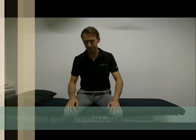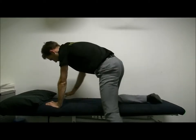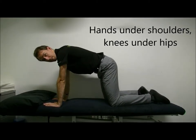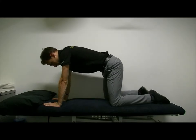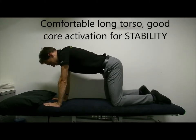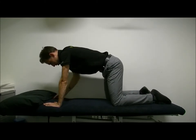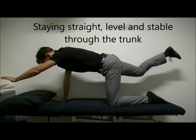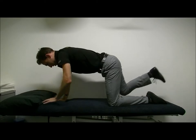One of the first ones is looking at the superman. For this, you're on your hands and knees — hands underneath your shoulders, knees underneath your hips — and try to find a nice comfortable long position through your trunk, holding yourself nice and straight between your shoulders down to your hips. One arm goes forwards, one leg goes back, alternating. Get that nice stable position.